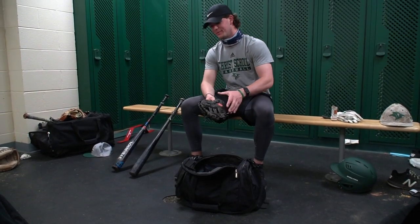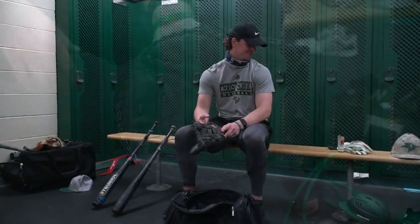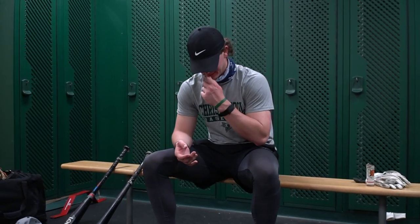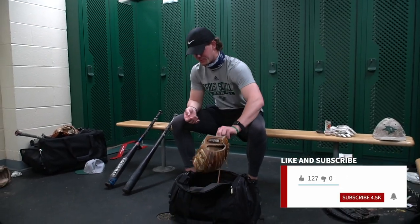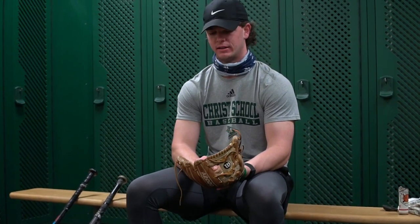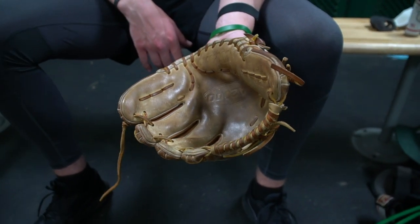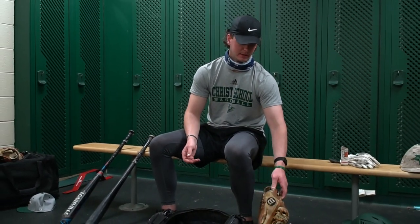Got a first baseman's mitt in here. Don't really use this that much to be honest, but you know, you might need it. Here's the Gamer Wilson A2000. She needs to be oiled up a little bit. I like it because there's no padding so you can kind of feel your hand a little bit more and feel the ball in your glove. I used to use the Dustin Pedroia model specifically because it had no padding and I like that the best.